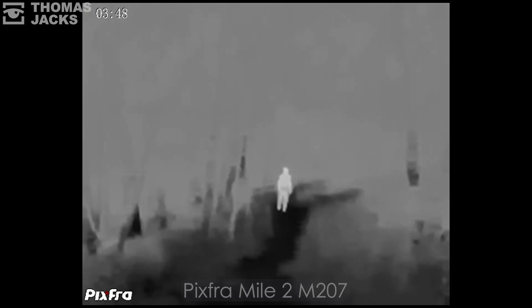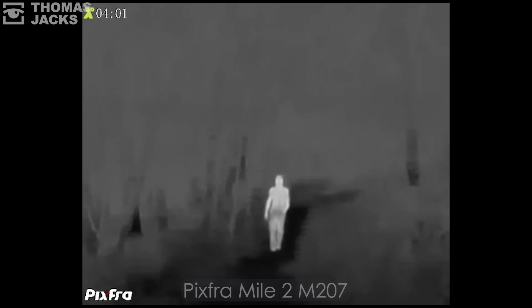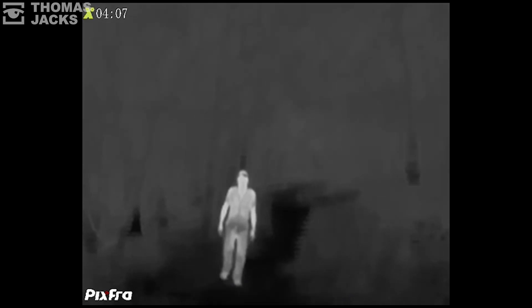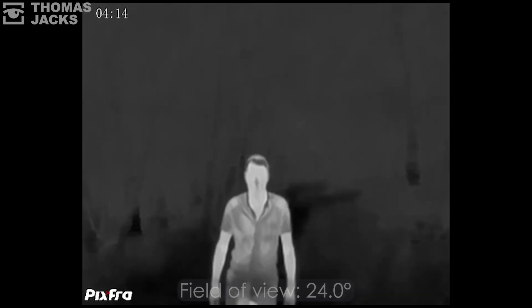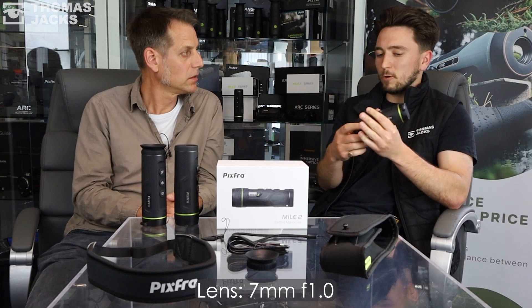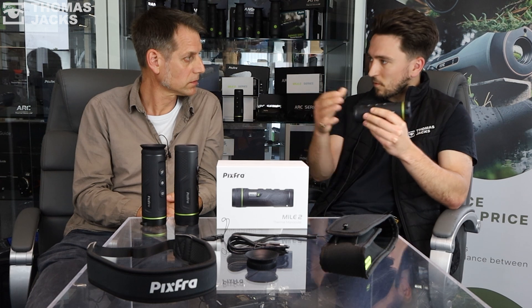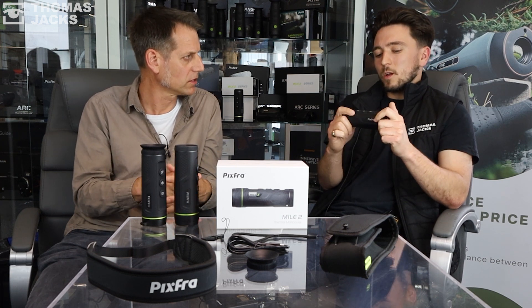There are a couple of specifics that apply to this configuration — the field of view and the magnification. The base magnification is 1.1×, and the field of view is about 24 degrees, which is quite large. That's down to the small lens — a smaller lens allows for a bigger field of view. If you look at other models in the range, such as the 10mm or 15mm, you lose field of view but gain detection range.